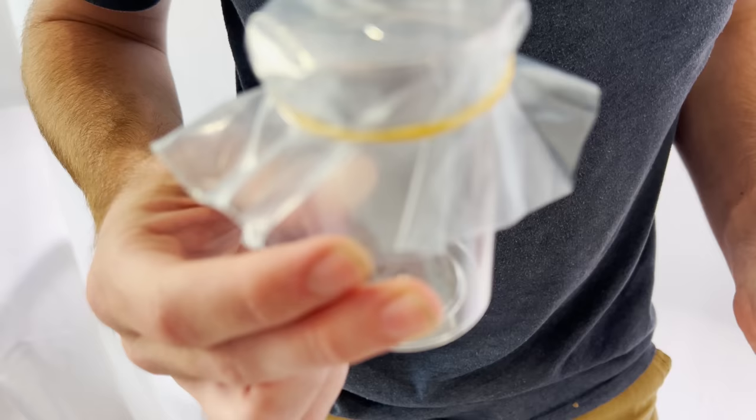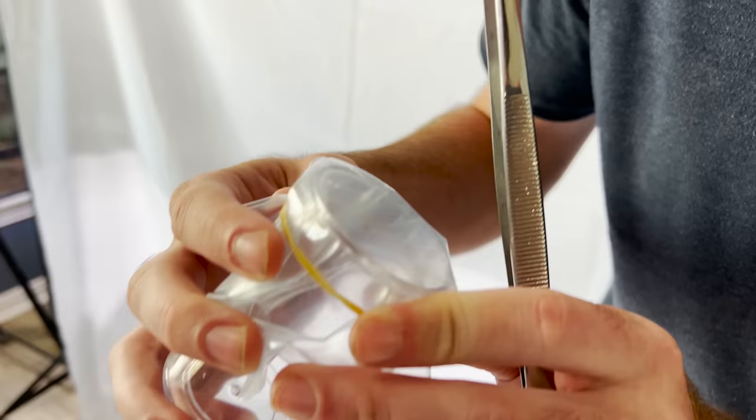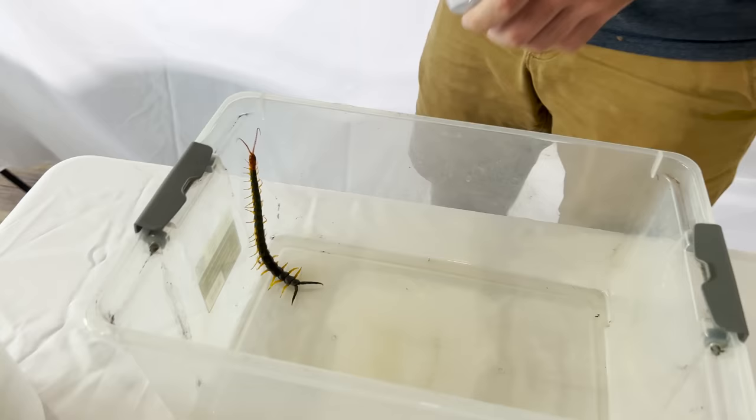I don't think he can puncture that — but he definitely ripped through it. I think there's venom there, a little tiny bubble of it. Try that one more time. Yeah, that'll work. That's going to be the method. The problem is, this centipede is a lot bigger and faster than the little bitty bark centipedes back home.